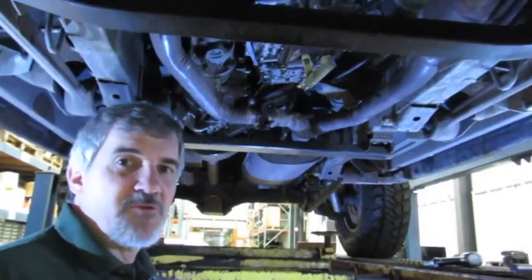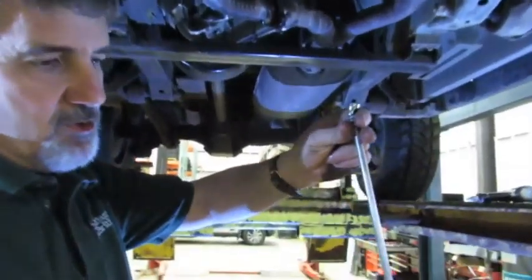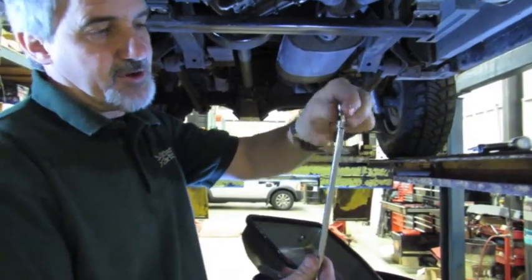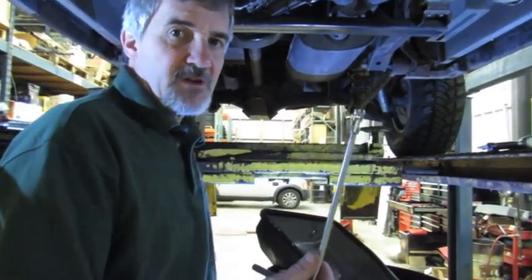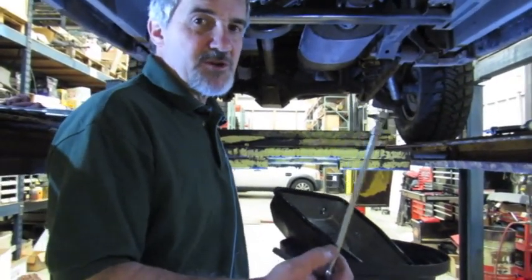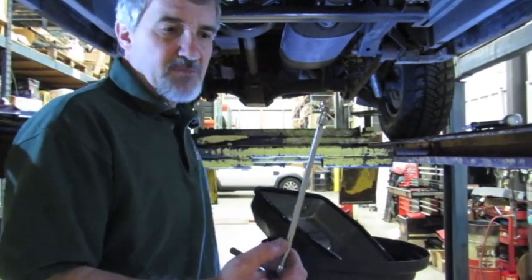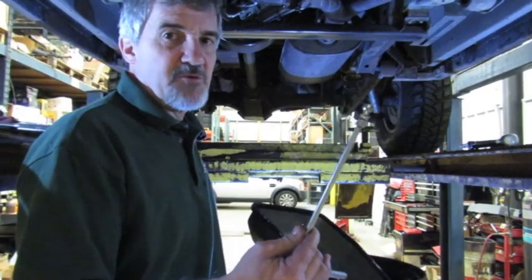We've carefully removed the 6 bolts that hold the pan in. I used a 1/4-inch drive ratchet, an 8-inch extension, and a 10mm swivel head. The reason I went with 1/4 drive instead of 3/8 drive is that with 1/4 drive you get a better feel for whether you're stretching that bolt. With 3/8 drive you're more likely to snap it. With 1/4 drive you can tell whether the bolt is moving or twisting.